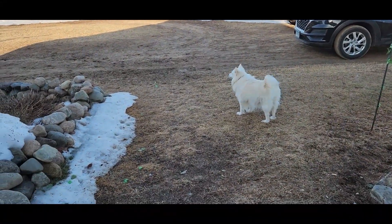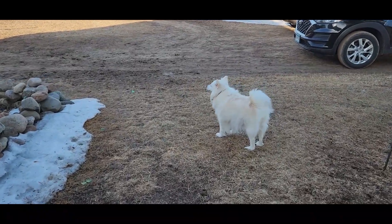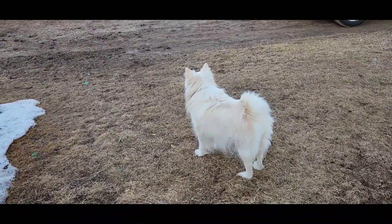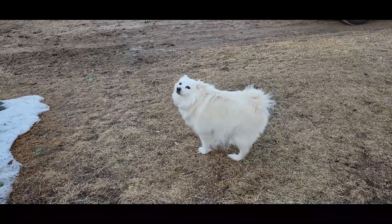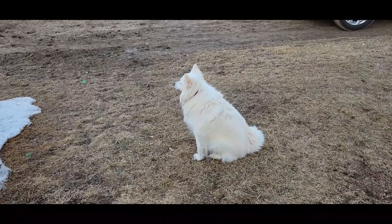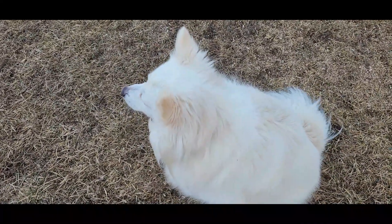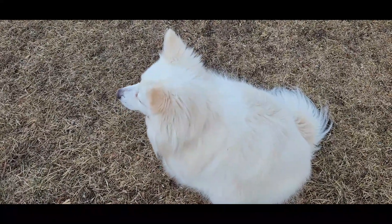Are there any deer? No deer? Did you check for deer? Should we make some soup? Should we make cream of chicken soup? That sounds really good, huh? Do you want cream of chicken soup? Are you so glad that the snow is almost gone?